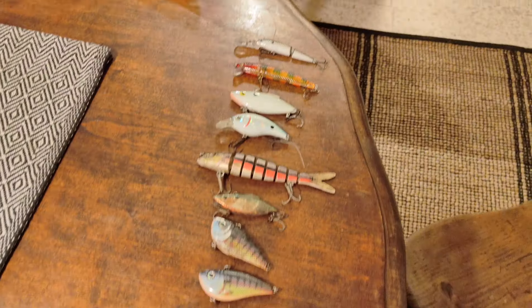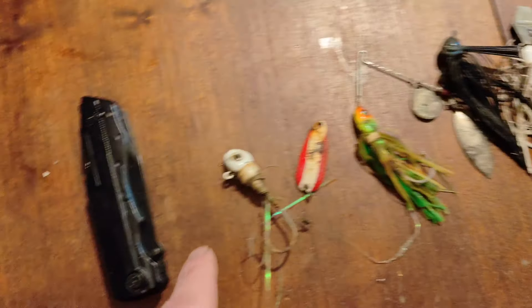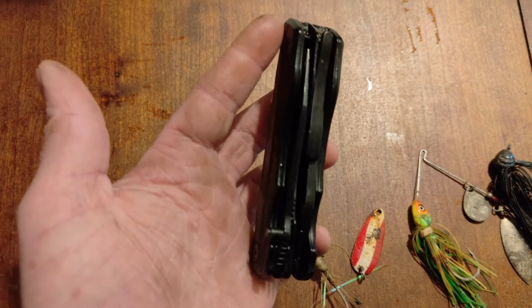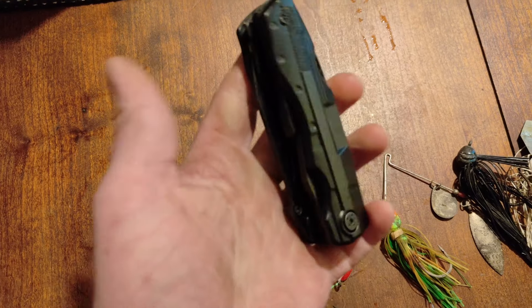Hey everybody, what's going on? Brendan Miller here back with another lure hunting video. Today I have one of my buddies joining me — this is Luke. Last time we saw Luke he was battling it out in a fishing battle. That was a lot of fun.